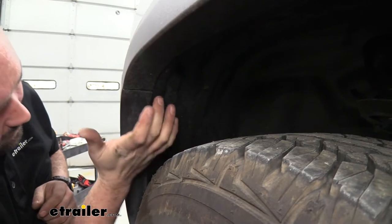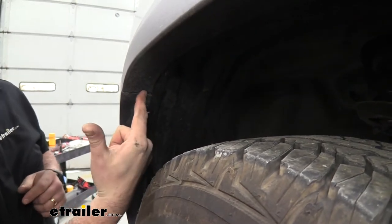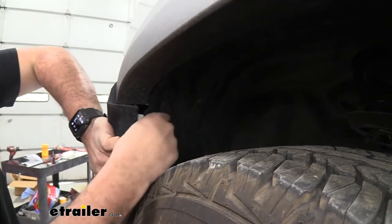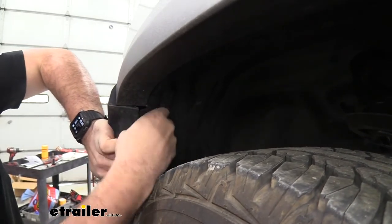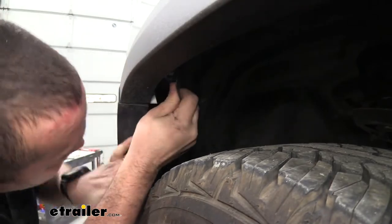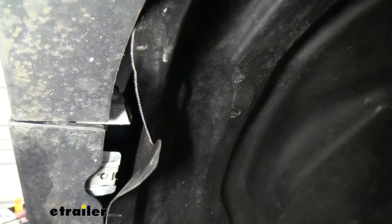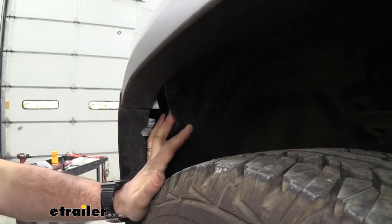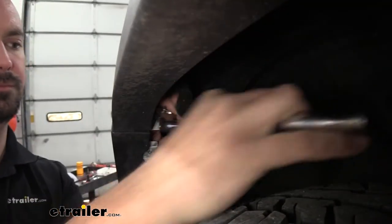With the three 8-millimeter screws out, you need to access a 10-millimeter bolt up inside the fender. Peel the fender liner back just enough to get your hands in — you'll see the 10-millimeter bolt head in there. It's a little tricky to reach but you'll need to remove these on both sides.